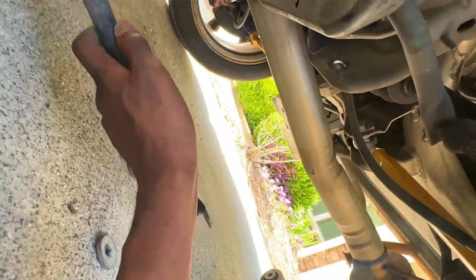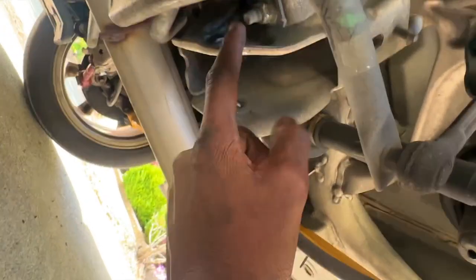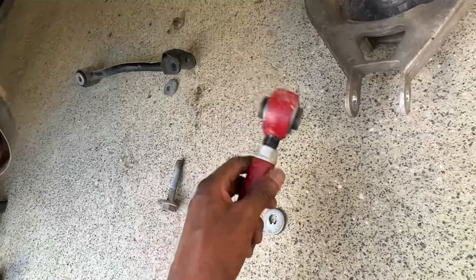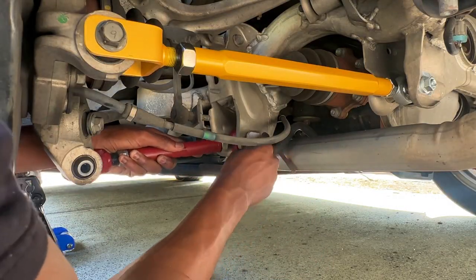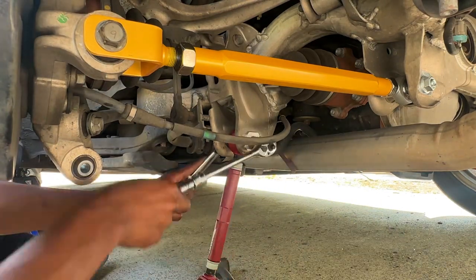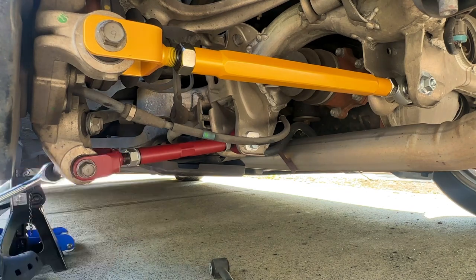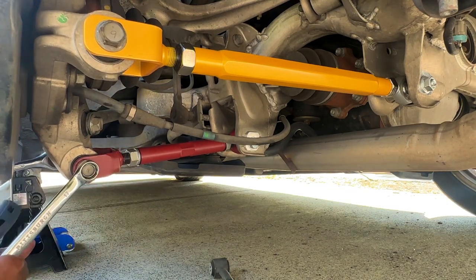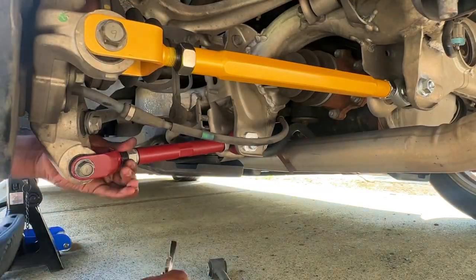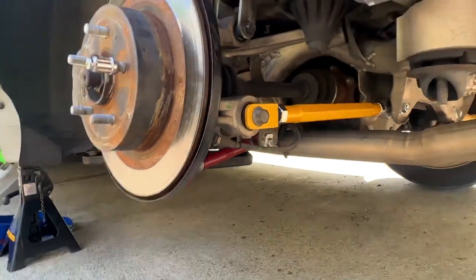After some twisting and bending the camber arm is finally out — got it out without removing the sway bar, though I did strip a bolt on it. The True Heart camber arm is all dialed in with threads the same on each side and I just gotta get in with the eccentric bolts.